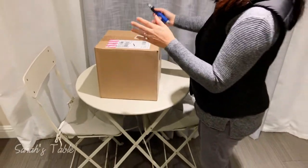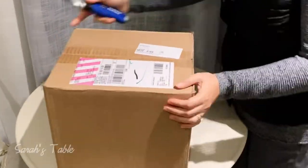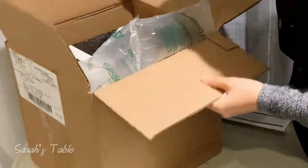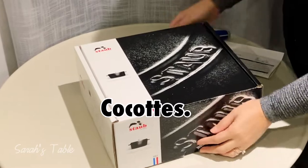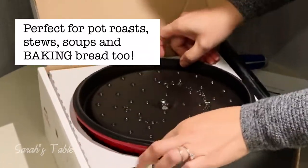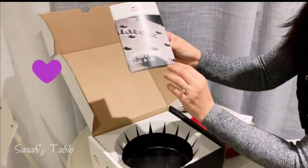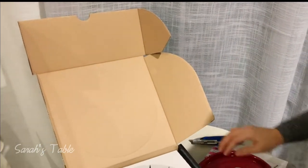Today I am unboxing my Star Dutch Oven. There's a manual — a mini book for care and use. It comes in different colors, but I chose cherry red.